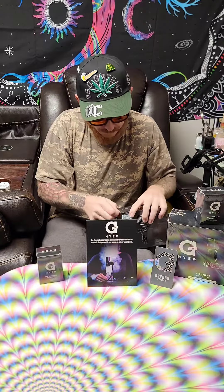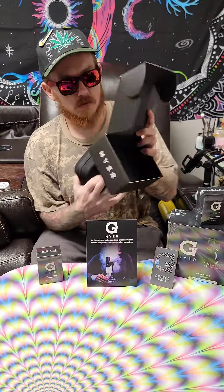Let's jump right into it and do this unboxing. Now, I have used one of these one other time — it was at Hippie Logix's booth. Let's show the full experience here.